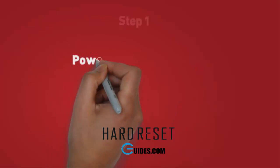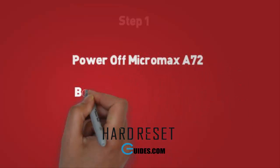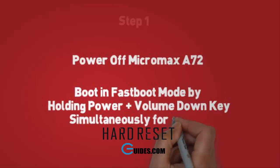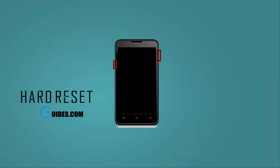Step 1. First, power off your Micromax A72 by pressing the power button. Now we will boot it into fast boot mode — for this, press the volume down plus power button together and hold for 30 seconds. Release it when the phone starts booting. It will boot into fast boot mode with a display showing fast boot mode on screen.